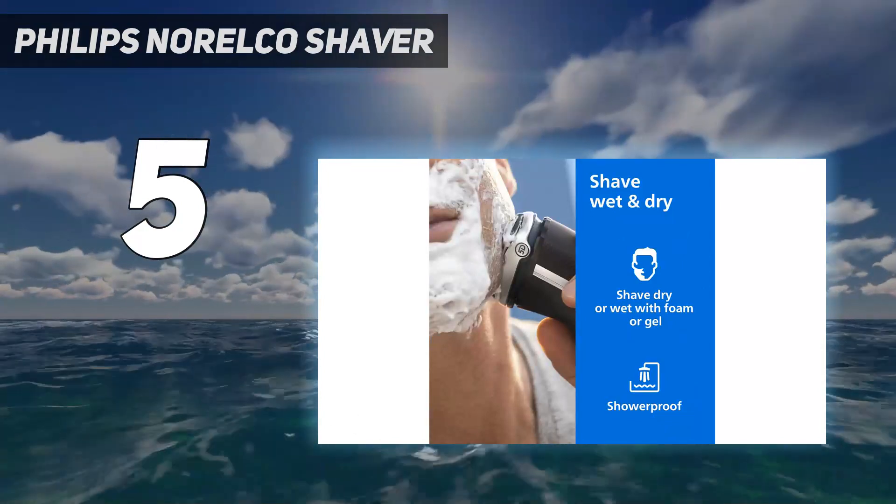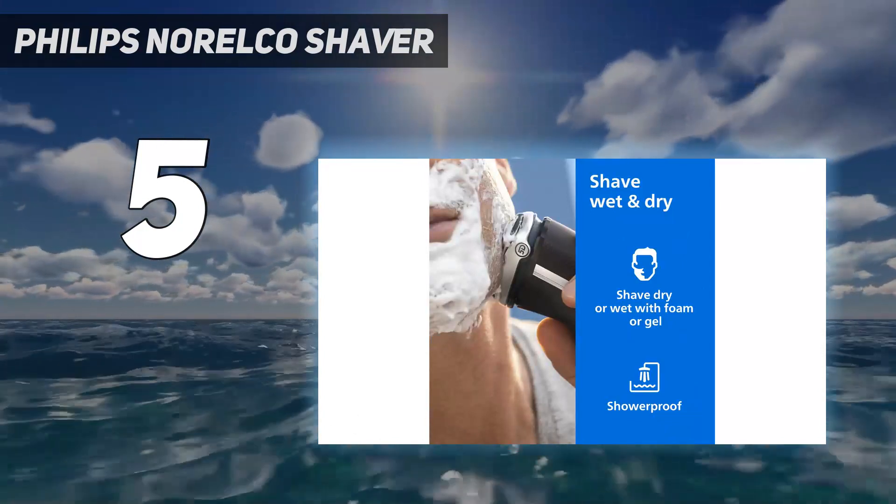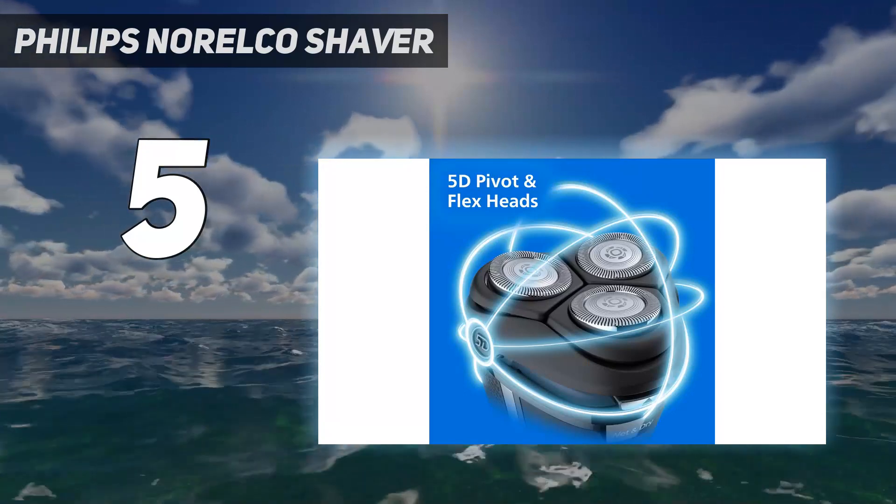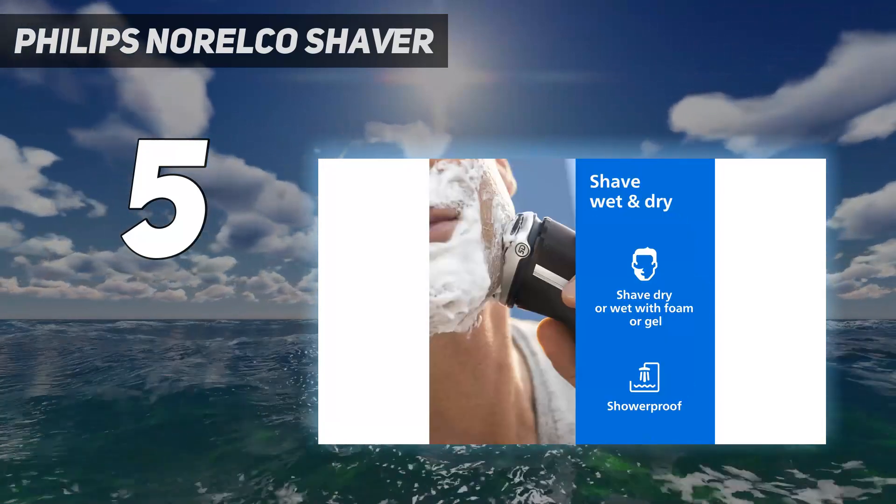The Philips Norelco 3800 Wet and Dry Shaver can grasp hairs in hard-to-reach areas, like your neck, and take on hairs of different lengths. Consider that a challenge accepted.